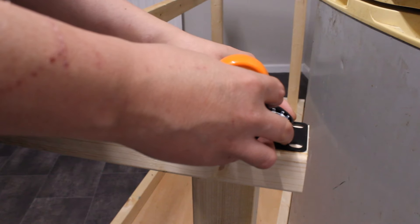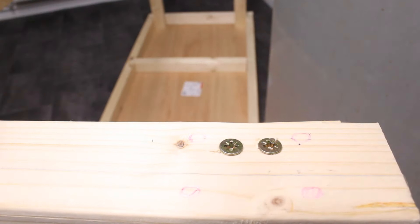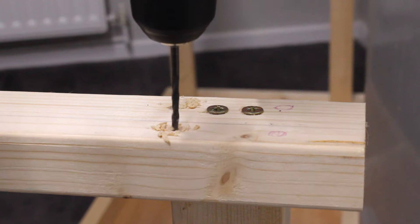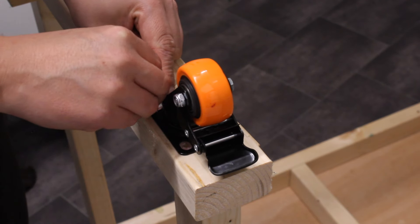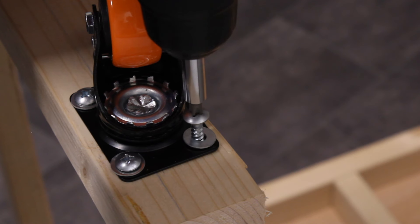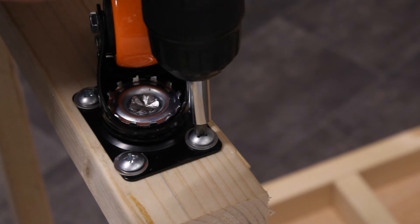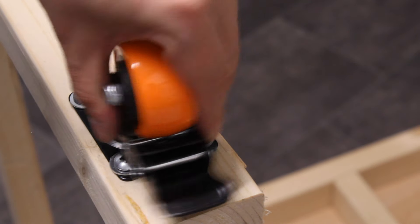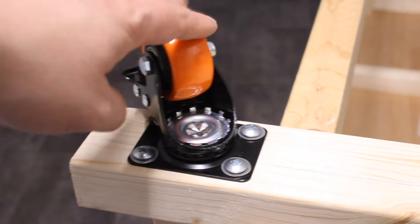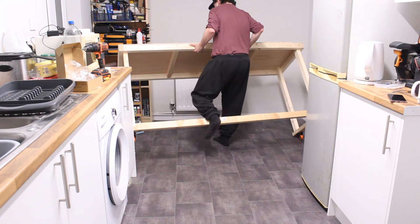I placed the casters on the underside of the desk, right below where the legs were, and marked where I needed to drill the holes. It was then just a case of drilling four holes per caster, and using the screws and washers supplied I simply screwed the casters into the bottom of the workbench. I repeated the process with the other three casters and the bench was ready to roll out — quite literally.